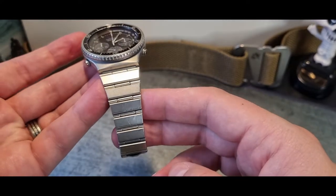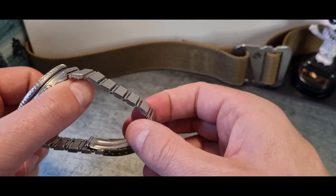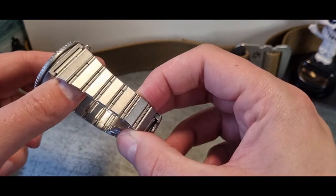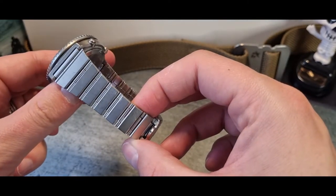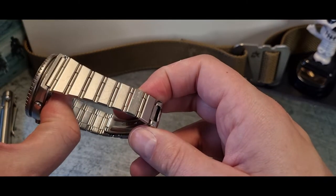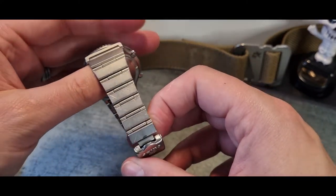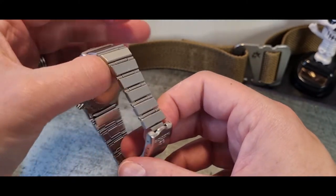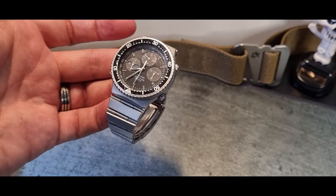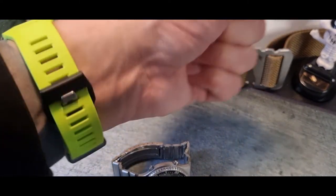Another thing I liked was the bracelet — very retro. These plate sections are almost like the flanks of an armadillo. Very cool, but I imagine an absolute nightmare if you wanted to get additional links to extend it for a larger wrist. It's been quite beaten up, but the links look really very good.